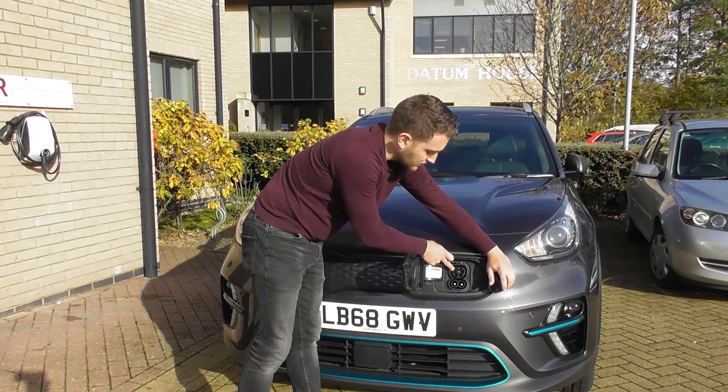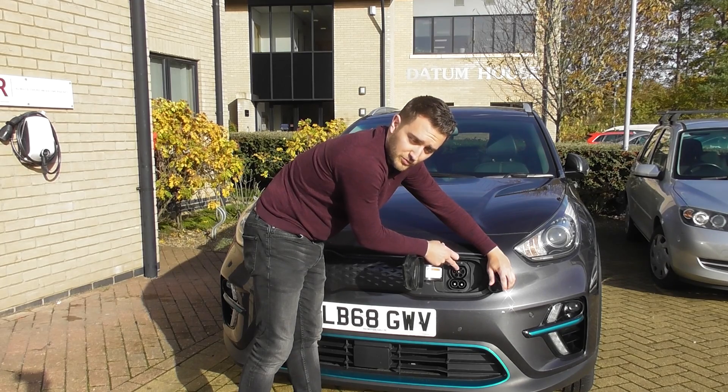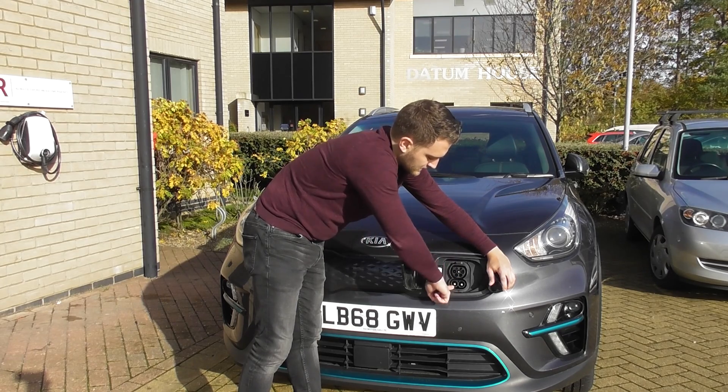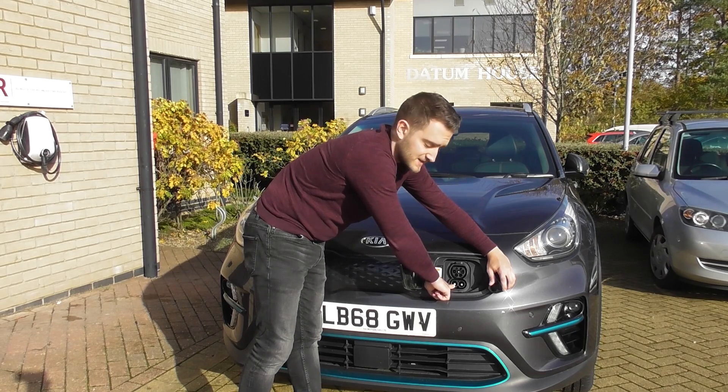You might have type 1 if that's the vehicle you've got, but the e-Niro is type 2 — it will be this top one probably that you're looking for. This is the CCS port for rapid charging, so we won't be using that today.